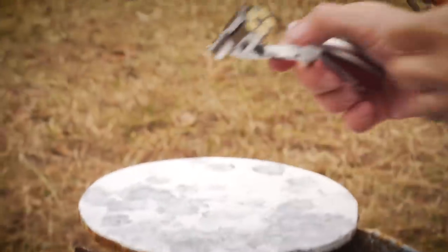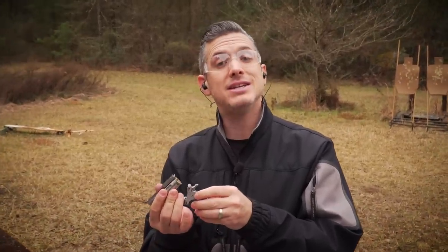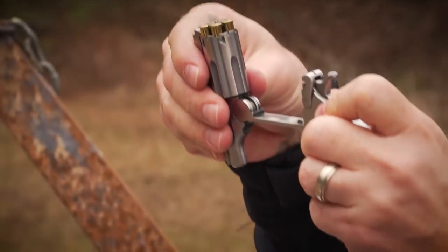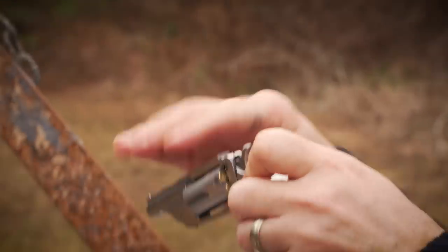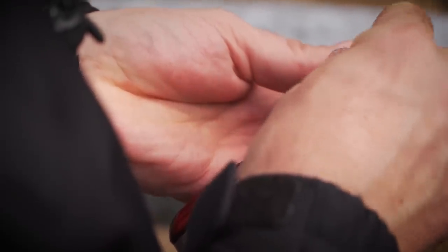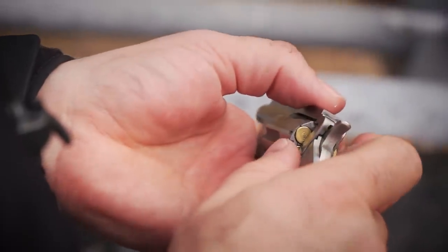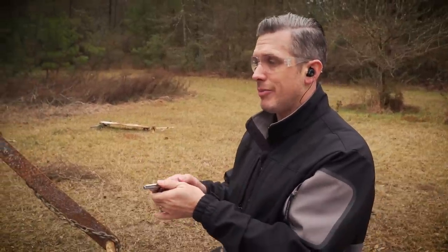This one's the newest — the Ranger II. The big deal about this one is it's break-top. It even has extractors to help you unload the gun, and it makes it super easy to load. It kind of harkens back to that Smith & Wesson Model 3, the Schofields, all that. So, another .22 Mag from North American Arms.